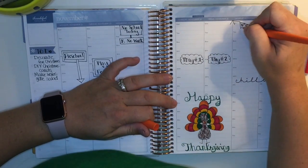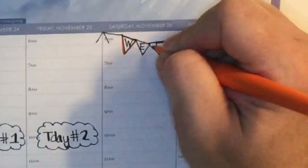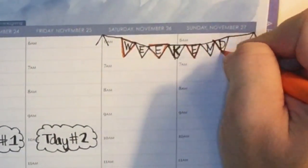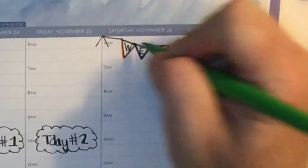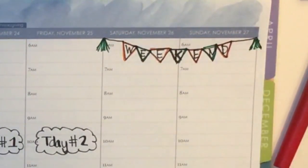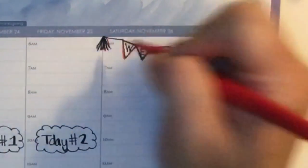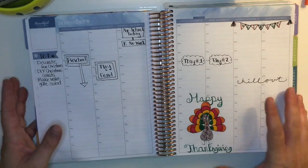I wanted to add some colors to the weekend banner, and I should have colored first and then wrote over top of it with black — wasn't really thinking that through very well. I just went through and alternated with red and orange and then added these little tassels at the end, which I thought kind of worked to make it look finished off. That weekend banner needs some help, but that's okay.